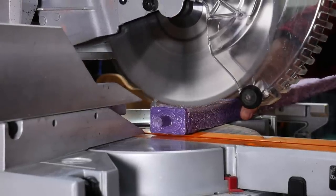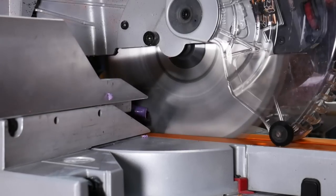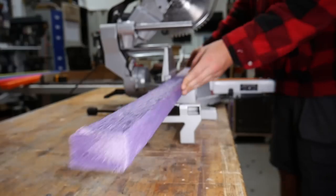A big thank you to Squarespace — now let's go assemble this pallet! Since we need all of the beams to be the same size, we set up a few stop blocks on our Triton miter saw to make the whole process super efficient.